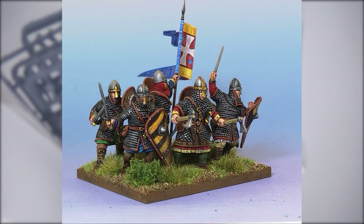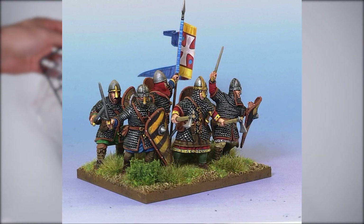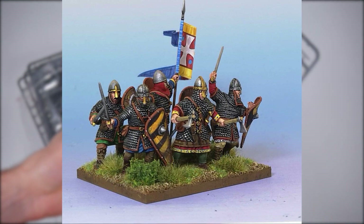Once paint is applied you're going to have yourself a collection of storming Norman-looking miniatures. Check out how the armor pops under the metallic paint.